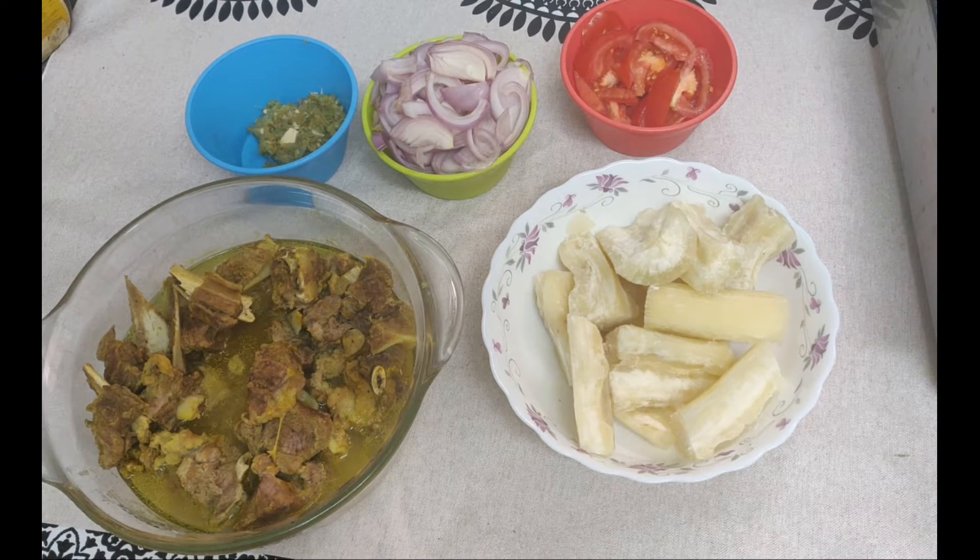Hi friends! Welcome to Rainbow Rubies! Hello everyone! We have a special item on this weekend.